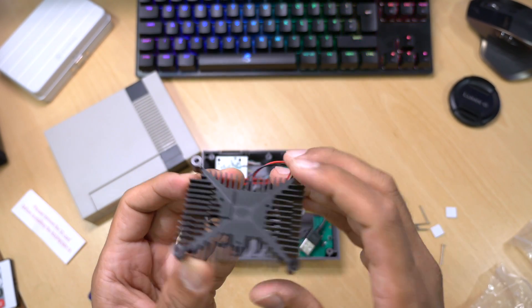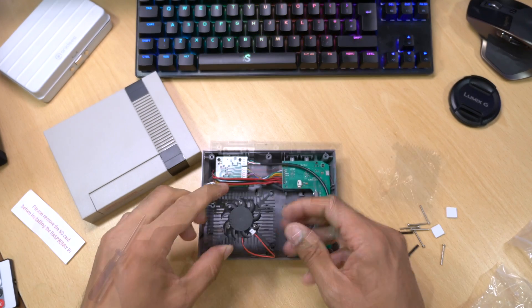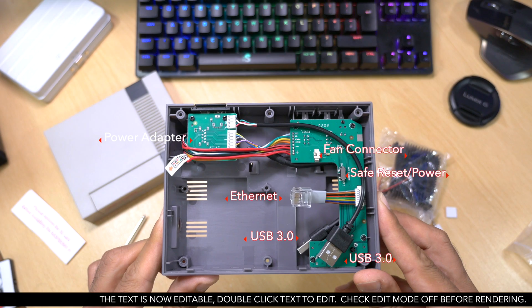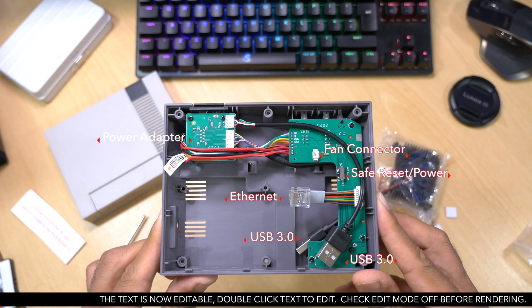With this hardware you can overclock the Raspberry Pi with ease up to 2GHz. Taking a closer look inside the case, all these connectors — barring the fan connector — need to be connected to your Raspberry Pi 4.